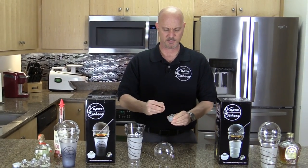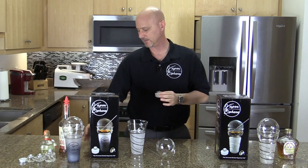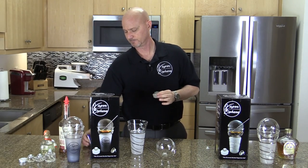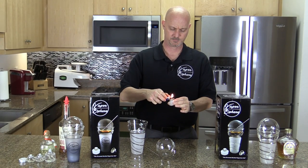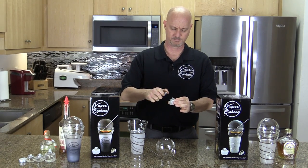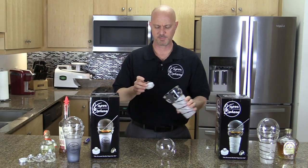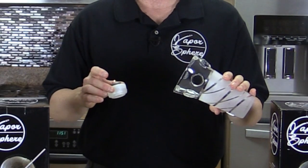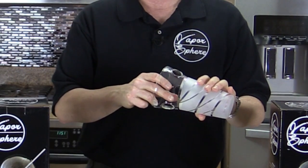All you do is take the plastic cover off the candle, take a lighter, and light the candle. Then take the candle and place it in the cup. I like to hold the cup at about a 40 to 45 degree angle and let the candle slide down slowly inside of it.